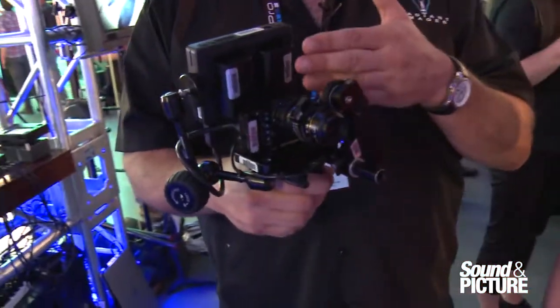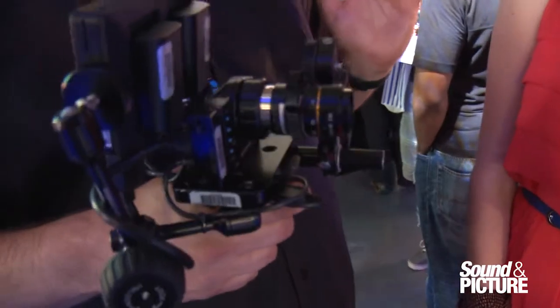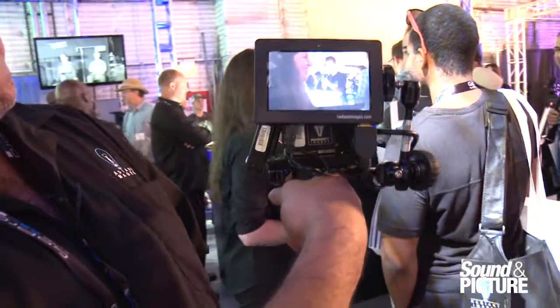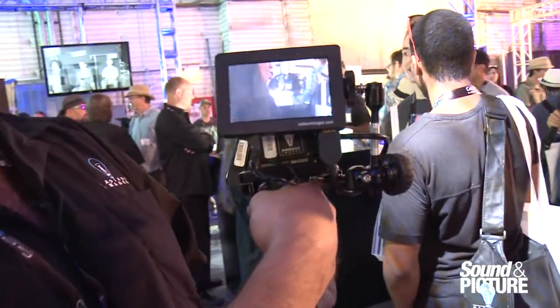By moving the lens mount to the center, you don't have that bowing effect anymore. As you can see, it's a pretty square image all the way across — nice and clean. It's very sharp.